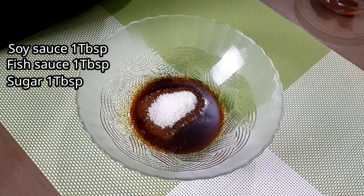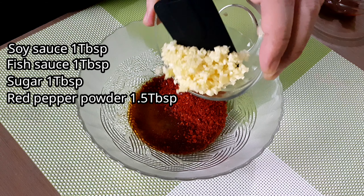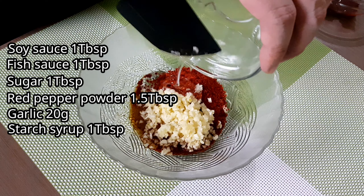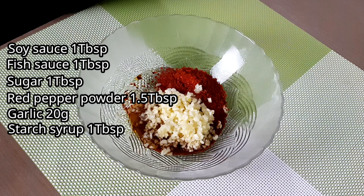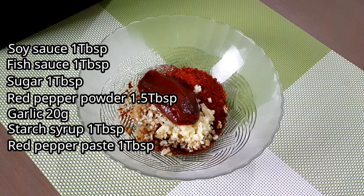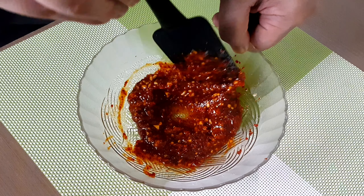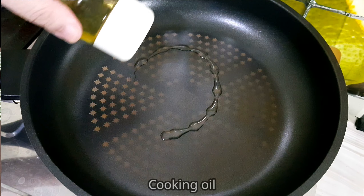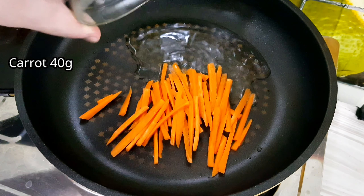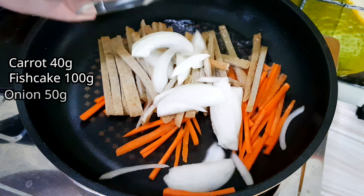Now combine all of these: 1 tablespoon of soy sauce, 1 tablespoon of fish sauce, 1 tablespoon of sugar, 1.5 tablespoons of red pepper powder, minced garlic, 1 tablespoon of starch syrup, and 1 tablespoon of red pepper paste. Mix well and set aside. Then prepare the cooking oil and add the carrot, fish cake, and chopped onion.